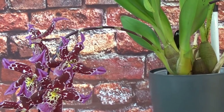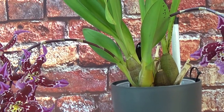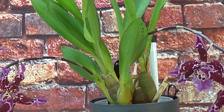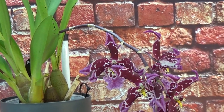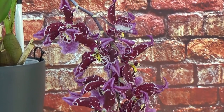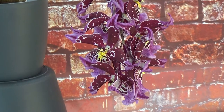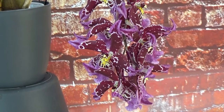I don't need to stake it because the spike is strong enough. You can see the two spikes are about the same size and thickness. This is actually the first one to open up, and this one is also filled with blooms — you cannot even see the spike anymore at this point. It's so beautiful.